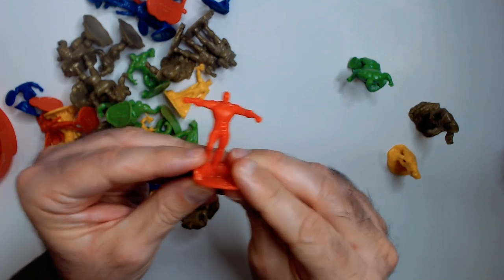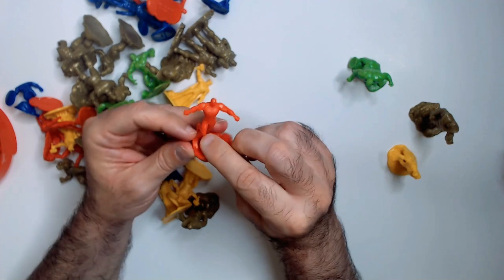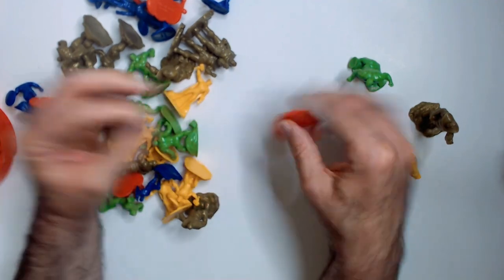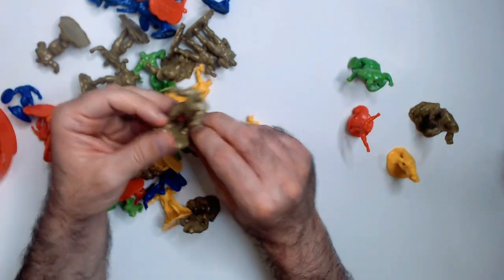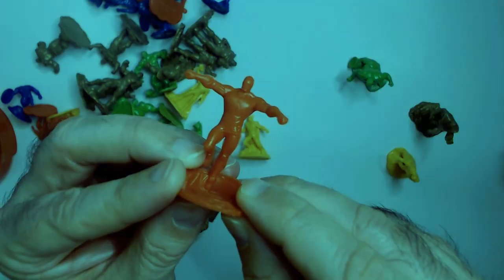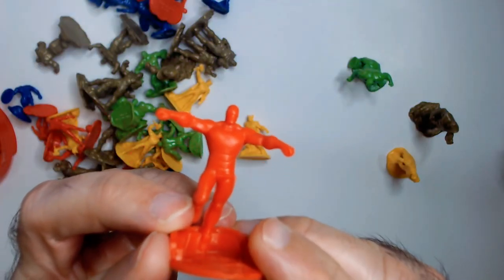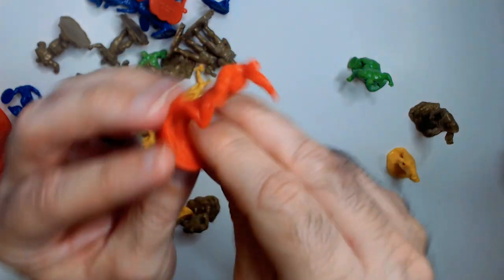Spider-Man... I'm guessing maybe... that's all we have. Oh, not Spider-Man — it's Iron Man. No, it's not Iron Man. Who is this? I don't know who this is.